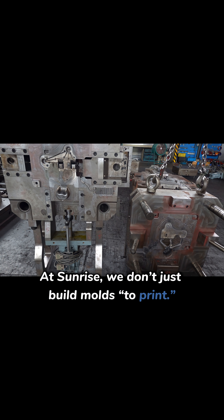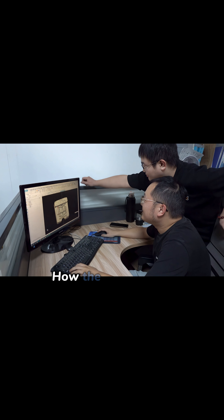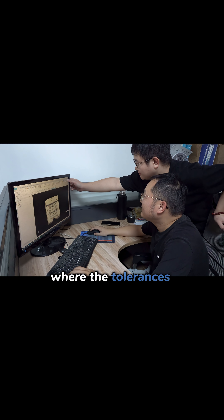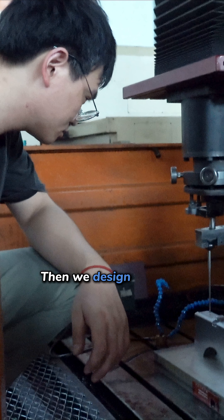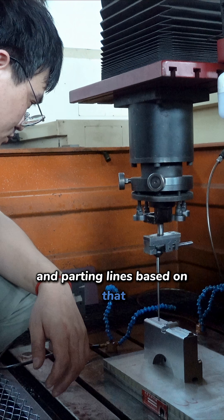At Sunrise, we don't just build molds to print. We start with the real-use case: how the part will be assembled, where the tolerances matter, what the structural challenges are. Then we design venting, cooling, sliders, and parting lines based on that.